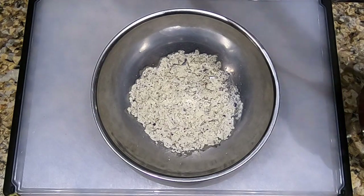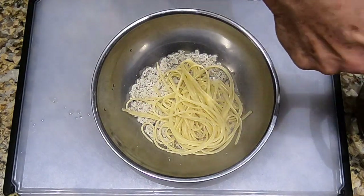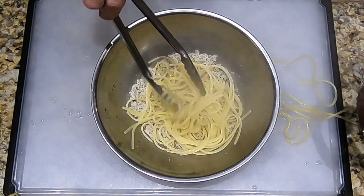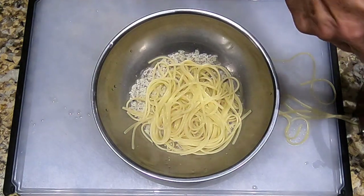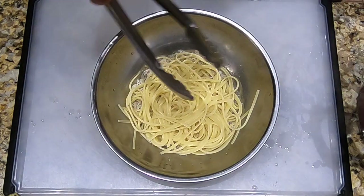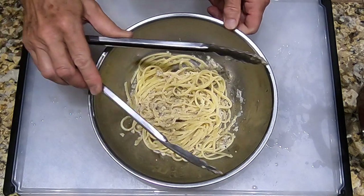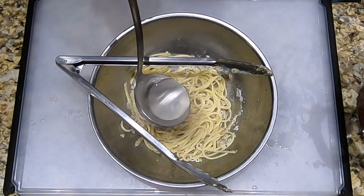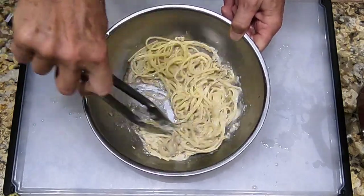Our pasta is al dente. We're going to pick it up out of the pot — don't let it drain so it still has some water on it — grab it with tongs and put it down into the cheese mixture with the pepper. Try to get as much of the pasta as you can out of the pot. Now we're going to swirl the pasta around in the cheese. I can see it needs to be loosened up a bit, so I'm going to take some pasta water and add just a little bit. Swirl it around some more — that's getting a nice sauciness to it.